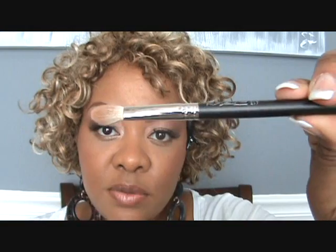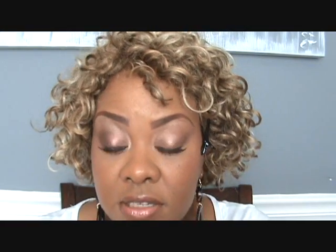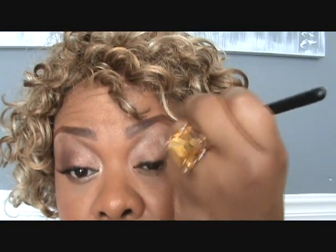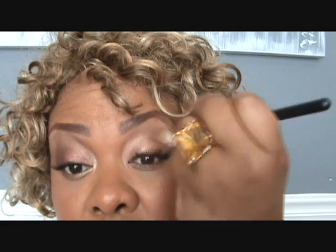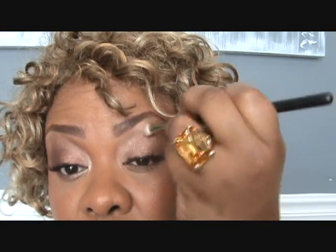Next I'm going to be using my 217 brush with Gold Mode Pigment — again it's in the Little Piggy set, Warm Collection over the holidays. If you don't have it, this is probably one you should get because it's just so easy to work with. I'm going to be putting this in my crease. When it first goes on it looks a little ashy, but you have to really just blend it out. It's all over your crease — you don't have to be neat, just get it on your eye and blend it in. That's why I love this brush, it's really good for blending anything.